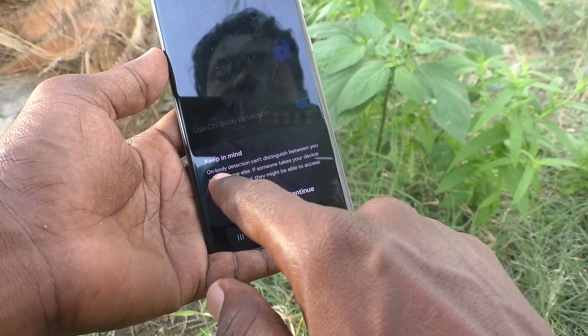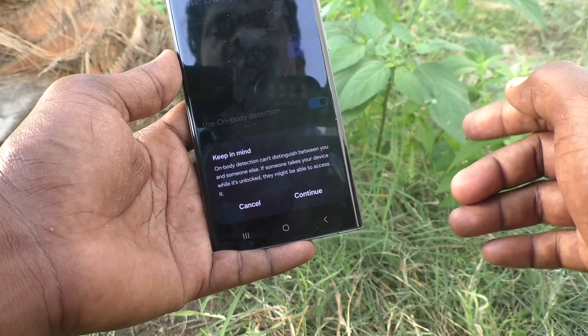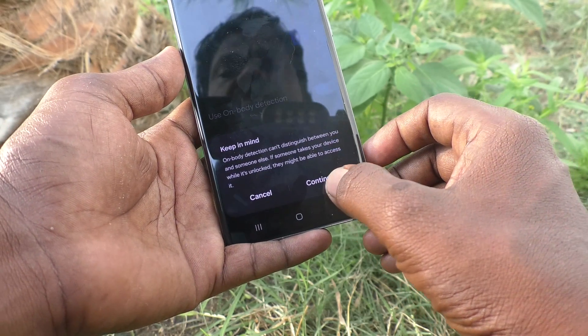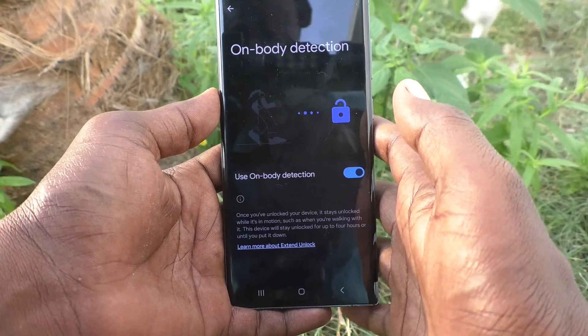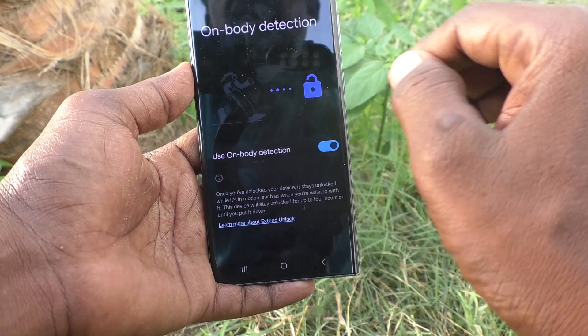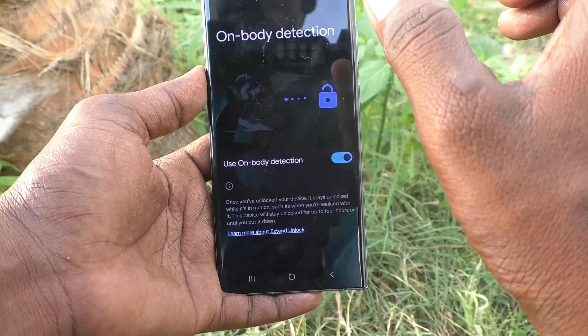Read the instruction. Keep in mind: On Body Detection cannot distinguish between you and someone else. If someone else takes your device while it is unlocked, they might be able to access it. Click on Continue. So as long as your phone is in your hand, in your pocket, or anywhere on your body, your phone will not require you to unlock it.